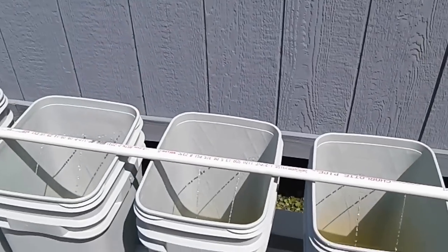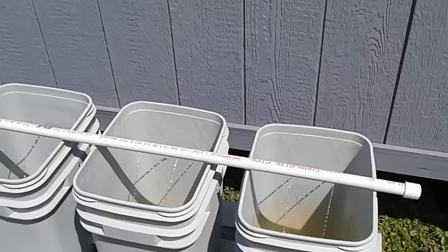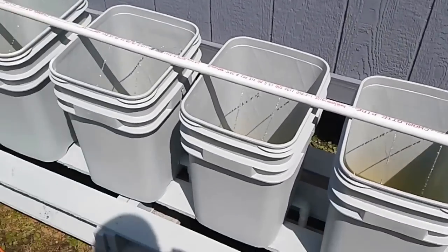I'll be going this weekend to get some plants and some media to put in here, and hopefully I'll be posting again in a month or so with updates on how it grows. I've never done this before, so hopefully this will help some other beginners.